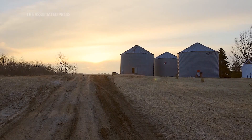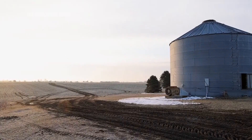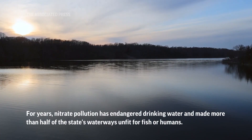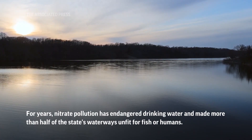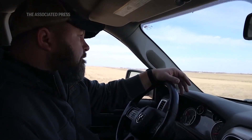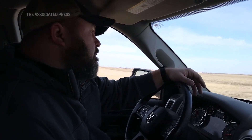One of the nice things about a bioreactor is it has a really small footprint compared to some other nutrient management practices. It doesn't really take up a lot of space — you may even be able to put it onto your farm without taking any acres out of production.